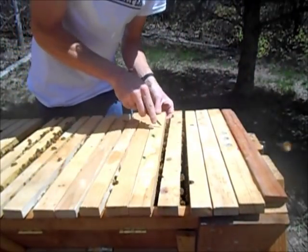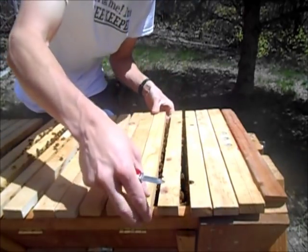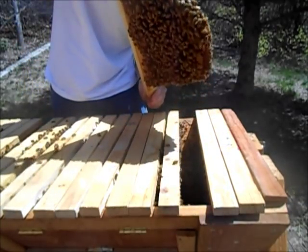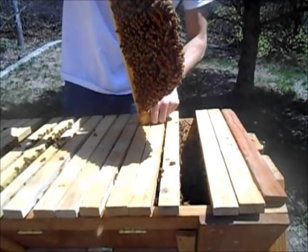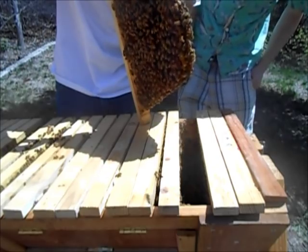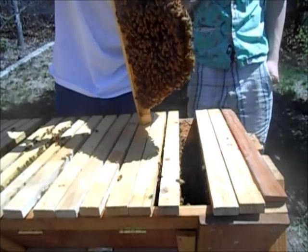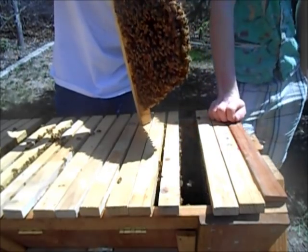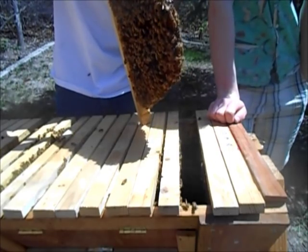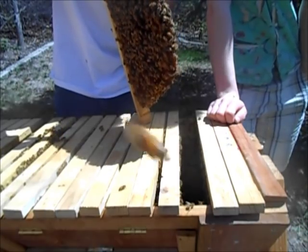I'm going to draw an X on top of the bar where the queen cells are, just so I can find them. There's another queen cell and some more drones here. It seems weird they're making that many drones — yeah, they do that in the beginning of spring. It's just their instinct to make lots of drones so they have a better chance of mating with the queen.